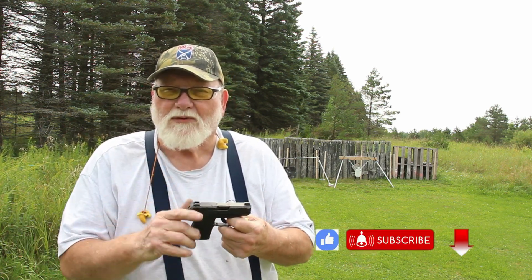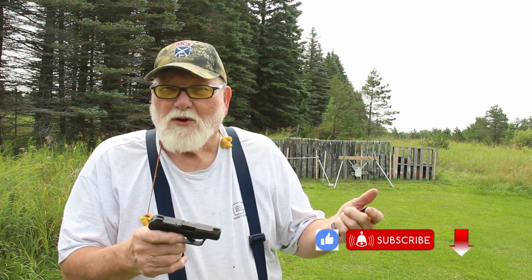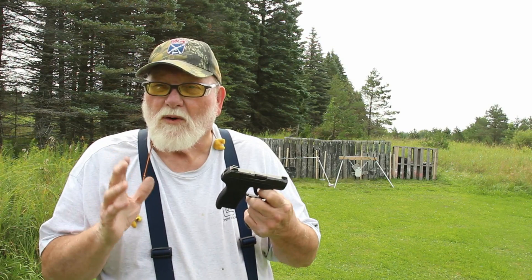Hi guys and gals, welcome to TAB Videos. Appreciate you being here. I'm going to start probably a three-part series — I might go to four or five — but I'm going to do my main three carry pistols. We're going to do it in three separate videos so we don't make it too awful long. So let's do a little shooting with this little critter and we'll talk about it.